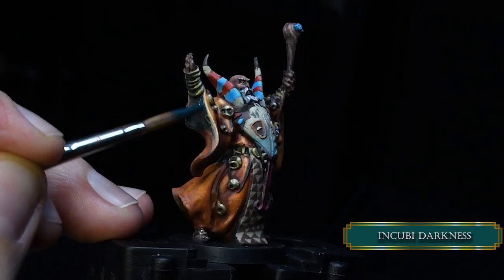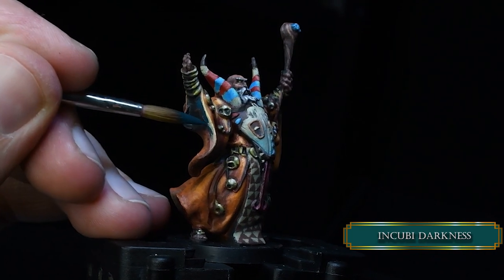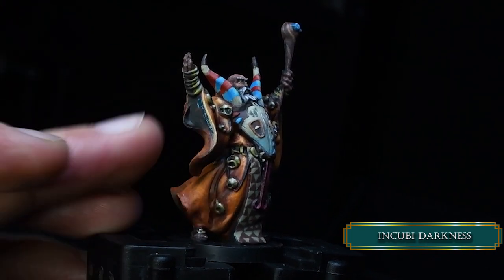And to finish up our model, we are painting Incubite Darkness to the dark parts of the robes.